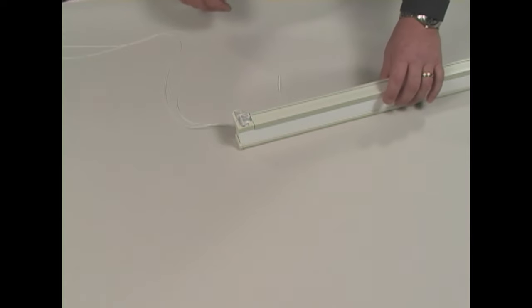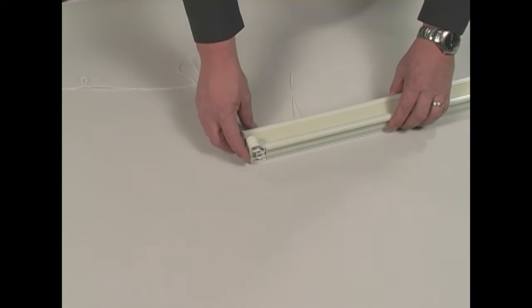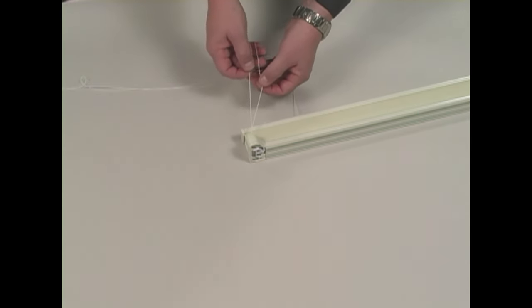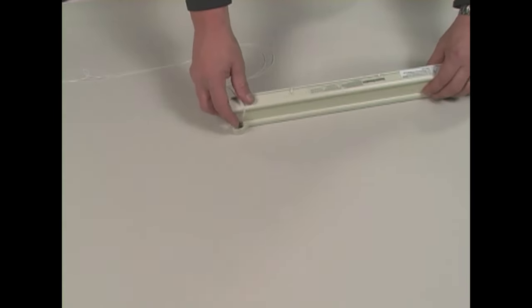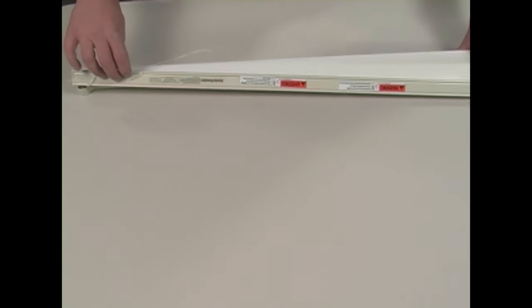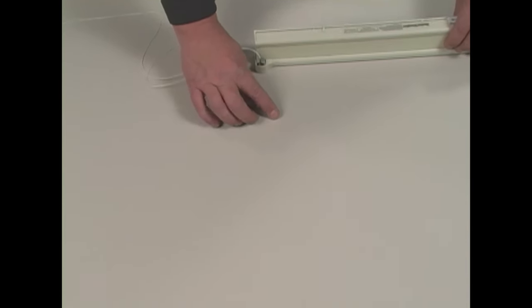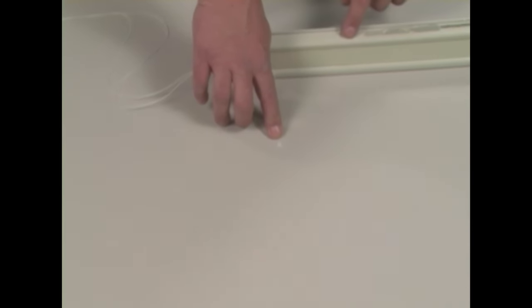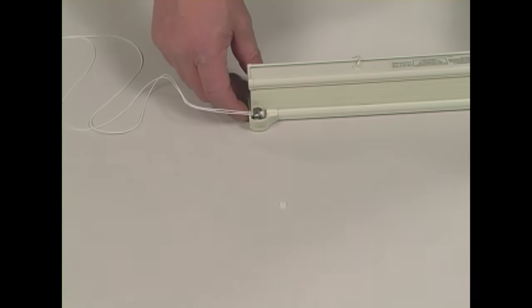The first step in re-cording our Duet Honeycomb shade is determining how many cord routes the shade has. I can usually look at the cords coming out of the end of the cord lock here — maybe one of them is broken off and is up inside the shade. On shades with pockets and ferrules, I can look on the bottom of the shade; this particular shade has two pockets and ferrules. On shades without pockets and ferrules, there's going to be a washer down inside the bottom rail, so I may have to physically remove the bottom rail to access the cord route and may not know how many cord routes there are until I open up the shade.